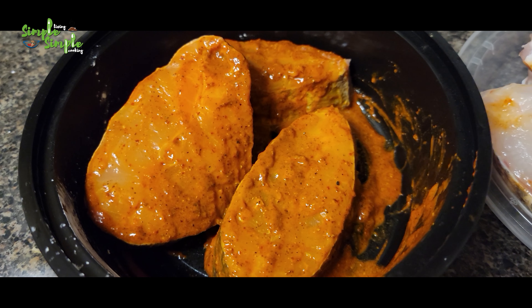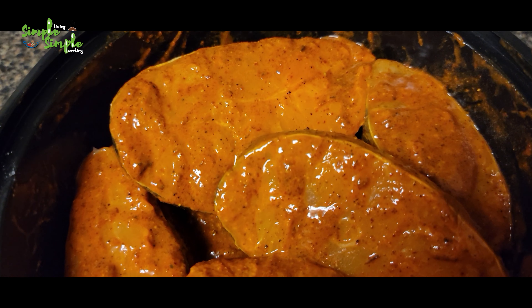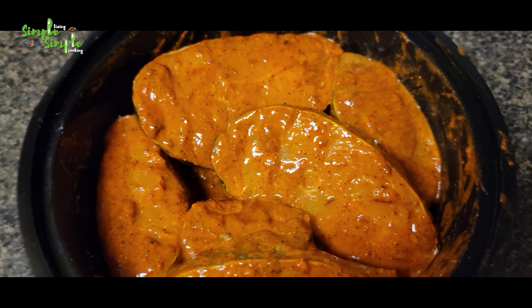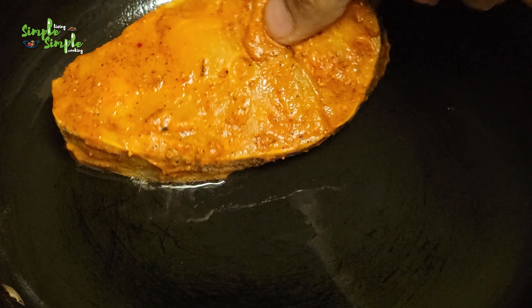Keep the marinated fish for at least half an hour or one hour. Then take a frying pan, add about one tablespoon of oil, and when it is hot, shallow fry the fish on both sides.